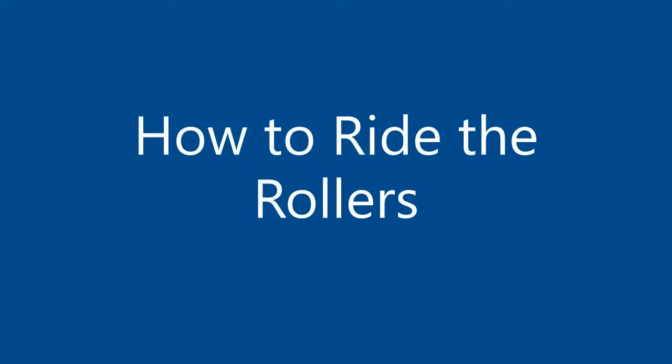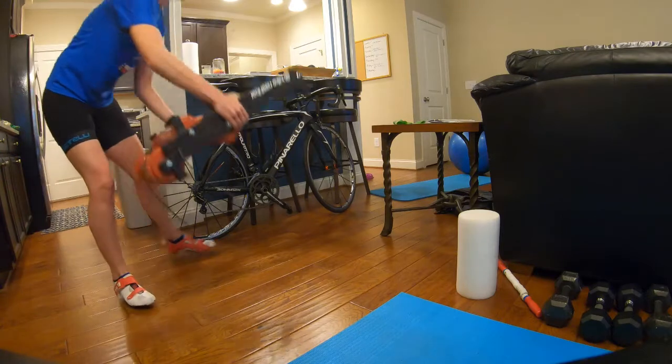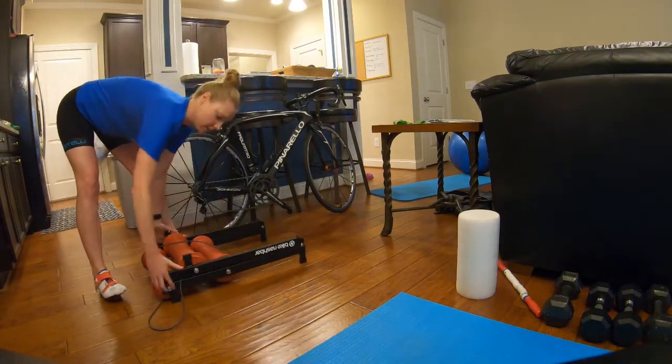Hey guys, Coach Stephanie here with the Endurance Edge, just showing you a little video on how to ride the rollers. There are lots of different kinds of rollers out there. I got this kind from Performance Bike when they were going out of business.